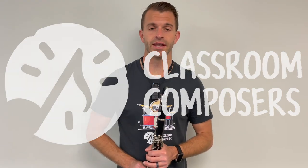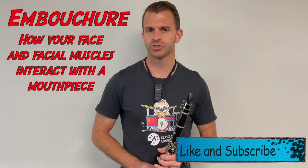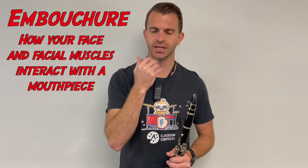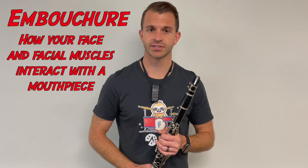Hey everybody, it's Mr. Hoff with Classroom Composers, and in today's video lesson we're gonna learn how to form a clarinet embouchure. This will correspond with lesson number nine in the pre-method book. An embouchure is how a musician places their face, facial muscles, lips, and teeth on the mouthpiece of their instrument so they can properly make a sound.